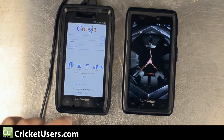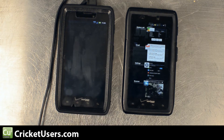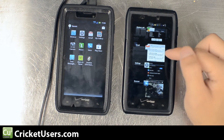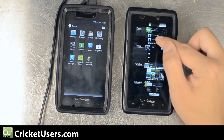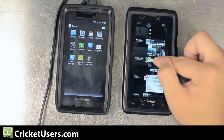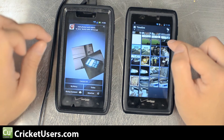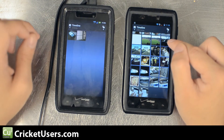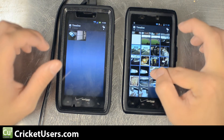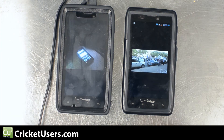Let's go back into the home. Let's look at our recent apps by holding down the home button. Here it just gives you a list of them, and here you can scroll with the name of the window and an actual preview of it. Let's go ahead and go into our gallery. As you can see, nothing's really changed here at all. We'll go into a picture — just about the same thing.